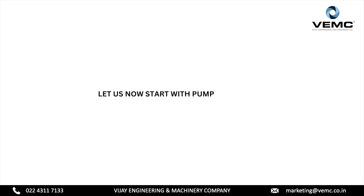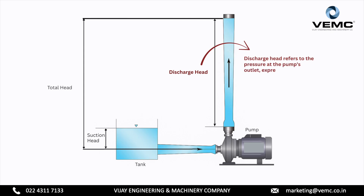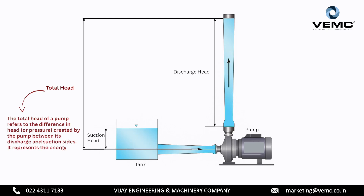Let us now start with pump head basics. Suction head in a pump is the vertical distance between the pump's suction inlet and the surface of the liquid source being pumped. Discharge head refers to the pressure at the pump's outlet, expressed as the vertical height a pump can raise a liquid. The total head of a pump refers to the difference in head created by the pump between its discharge and suction sides. It represents the energy the pump adds to the fluid to overcome system resistance and move the fluid.